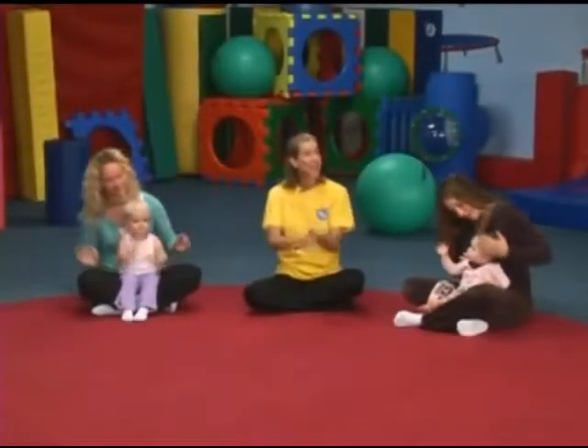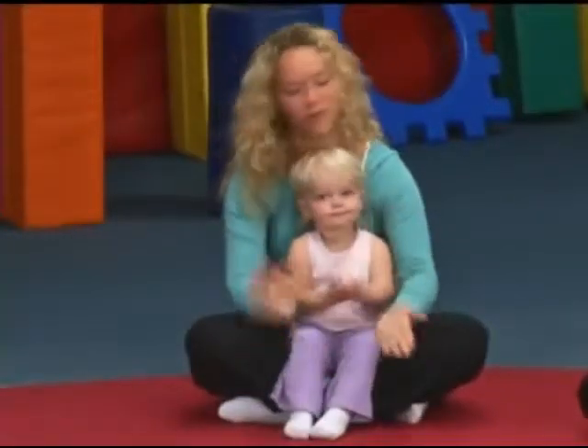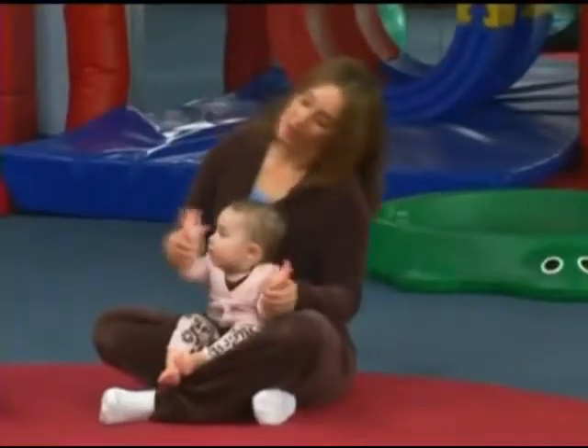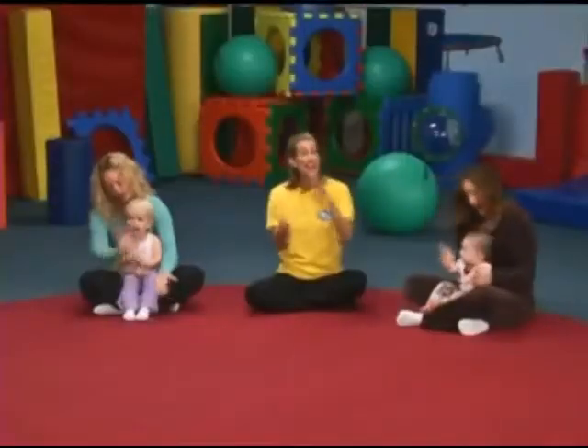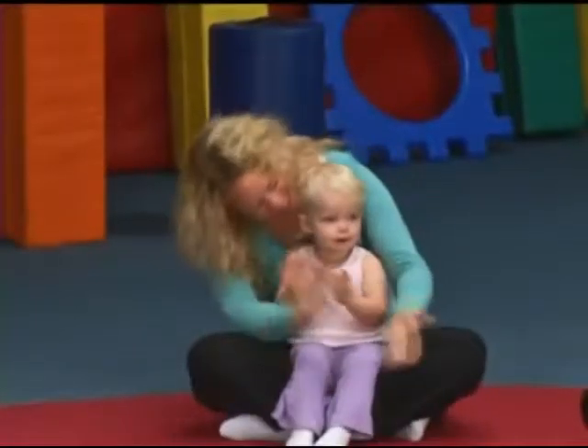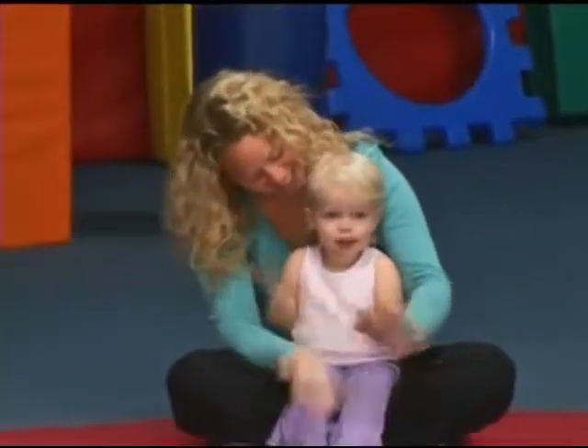And let's tap those hands together. Hi, hi, how do you do? Welcome to my gym. We're here for fun and some games. Now it's time to begin. Again: Hi, hi, how do you do? Welcome to my gym. We're here for fun and some games. Now it's time to begin.